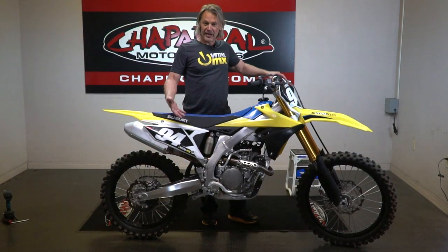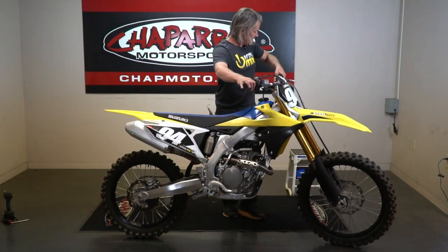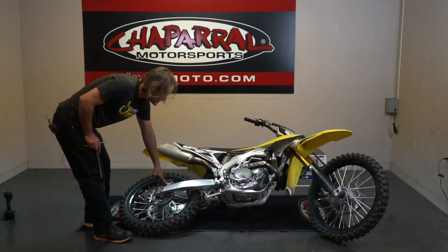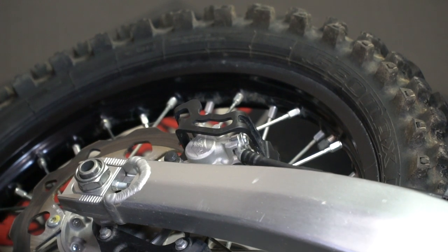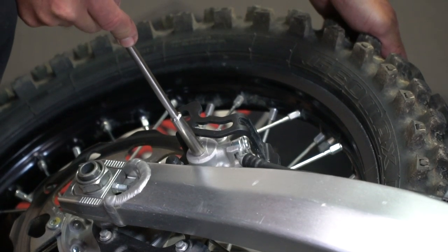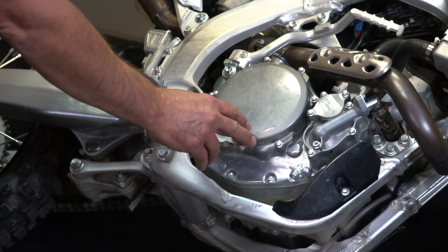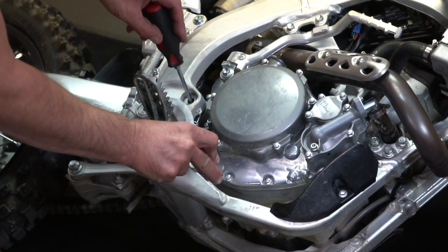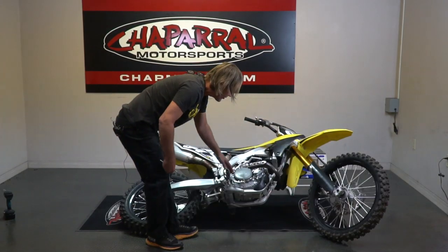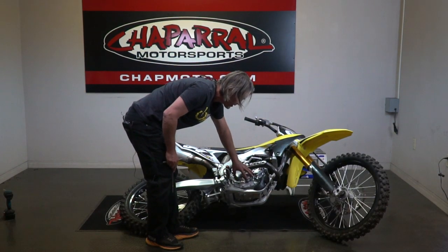You're going to start out with a clean bike, and what you're going to want to do first is lay the bike over. You can put the handlebar on your stand. Next, you're going to release pressure on the rear brake by pushing down on the caliper back here, then go ahead and press the brake pedal and put a screwdriver or something suitable in here to keep the brake pedal out of the way. This gives you access to all the clutch bolts here.